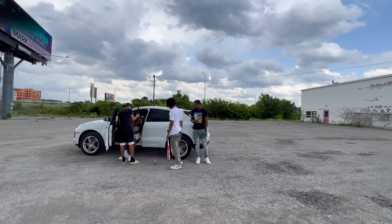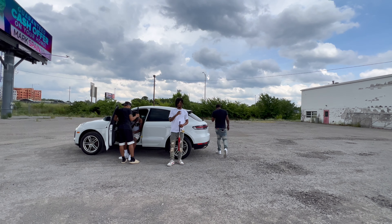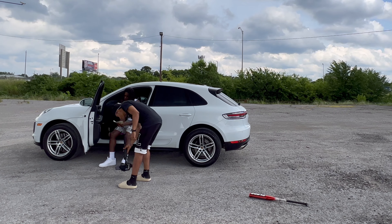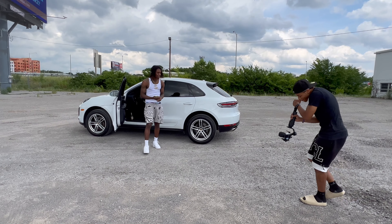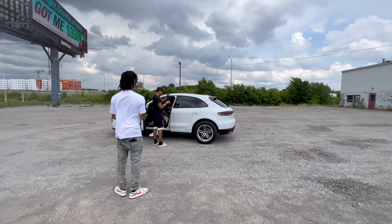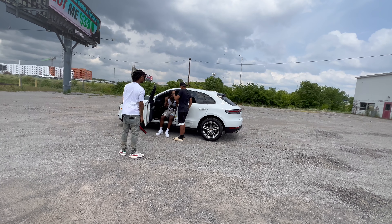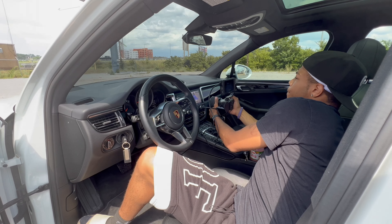Yeah I didn't switch it to 60 frames per second so I'm not gonna be able to slow this one up. Let me run it back and switch that setting real quick — I'm glad I caught it now. Let me do one more with you by yourself so I can do the slow-mo. 'Same shit, different day, I just caught another play, switching out the wheels, driving cars with a stolen plate.' That's smooth now. You want to do one more or throw them in there too?